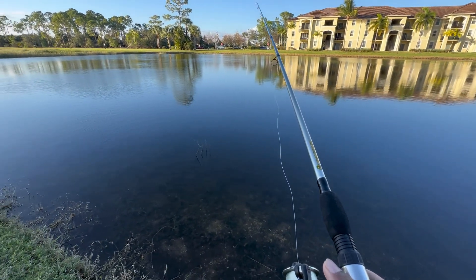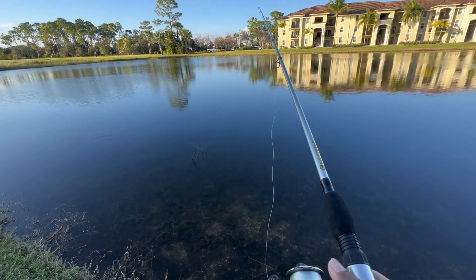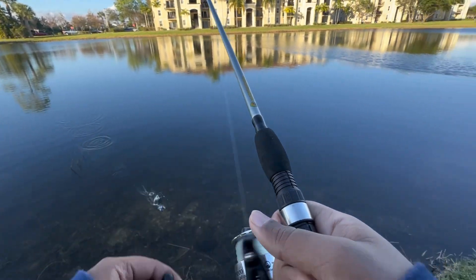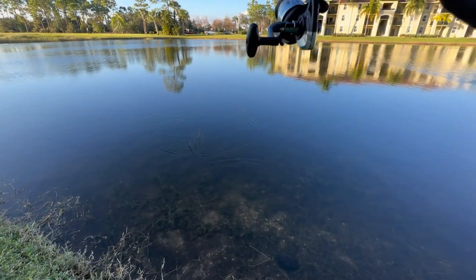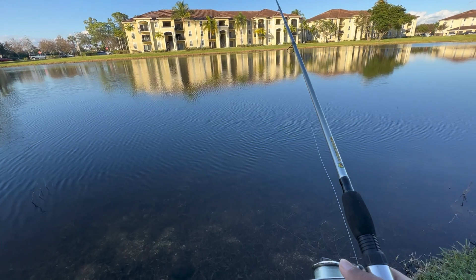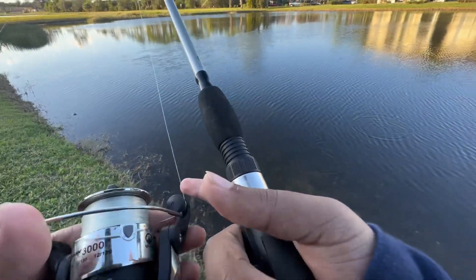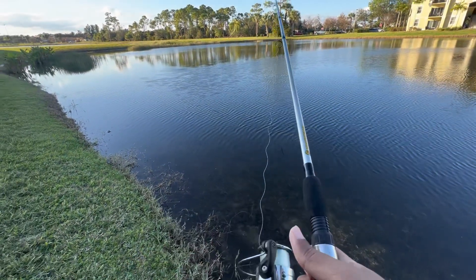I'm watching — catch like a two-pounder or something. Personally, for me a two-pounder is a good fish. This pond either gives you big fish or small fish depending on the day, but usually as the day goes on you'll catch bigger and bigger fish.